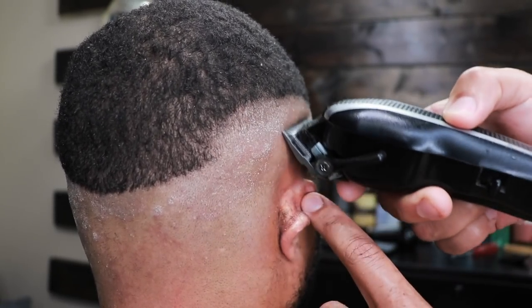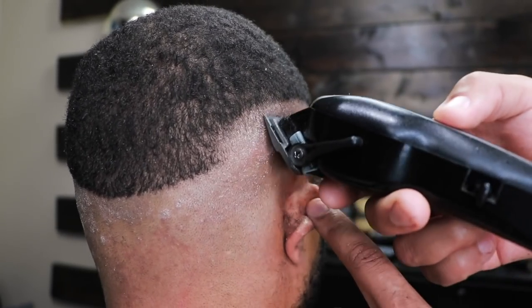Notice how I'm holding his ear down — I'm doing this to prevent the clipper from nicking his ear.